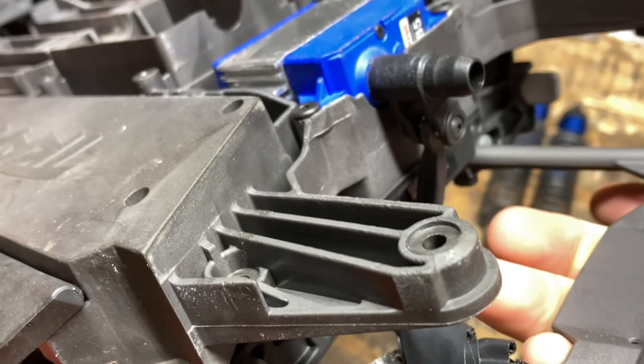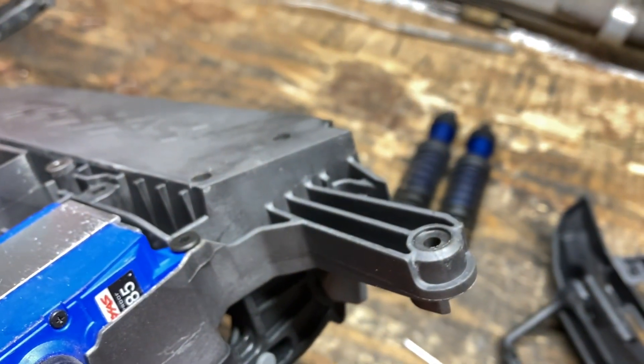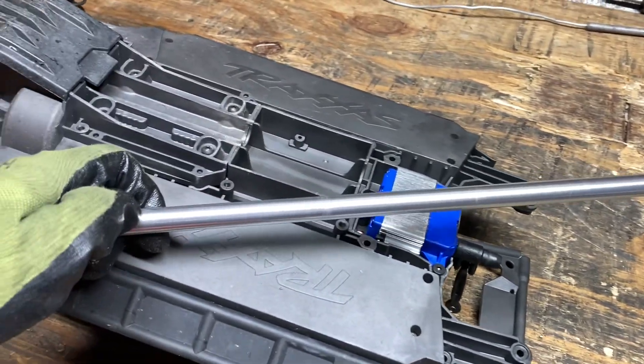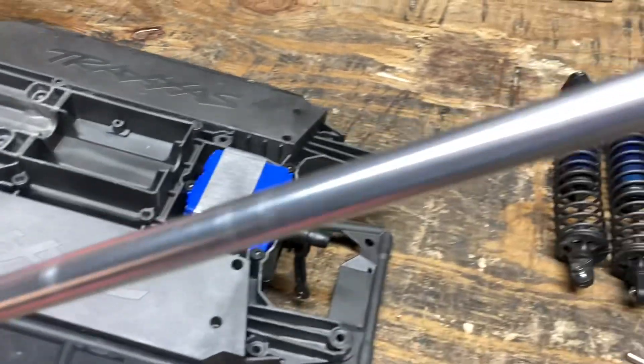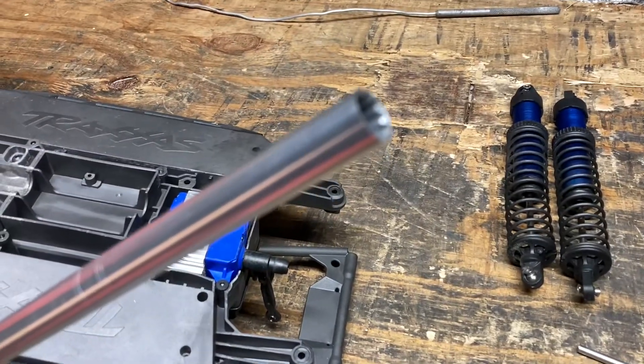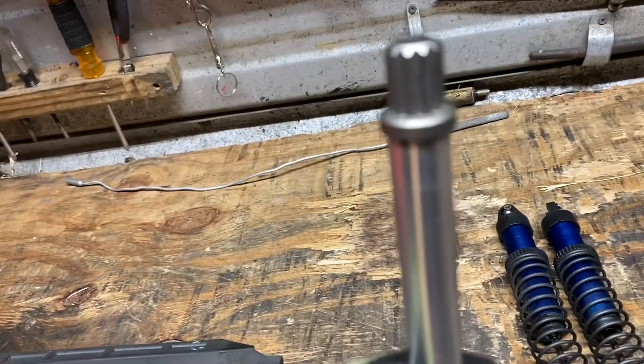The chassis is perfectly fine — no fractures, no cracks on the chassis, everything checks out. That drive shaft — I still haven't done my center drive shaft mod — it's perfectly straight. I thought for sure I would have fractured it on the end, but it didn't. Y'all, it did not fracture anything. There's no slop in the arms.